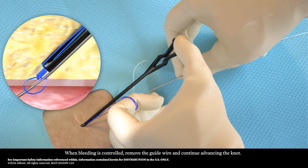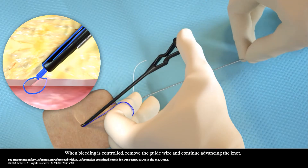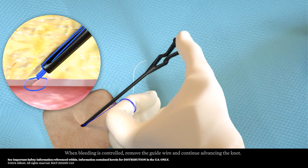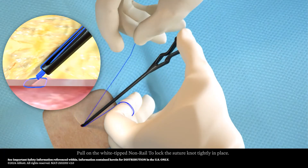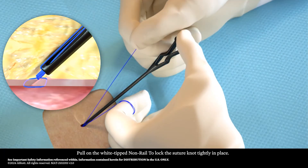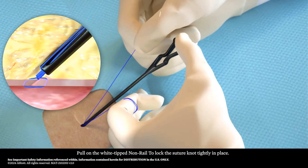When bleeding is controlled, remove the guide wire and continue advancing the knot. Apply slow, consistent increasing tension. Pull on the white-tipped non-rail to lock the suture knot tightly in place.